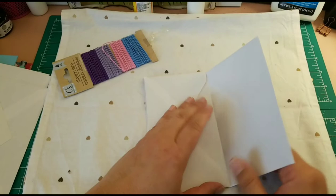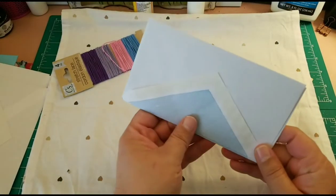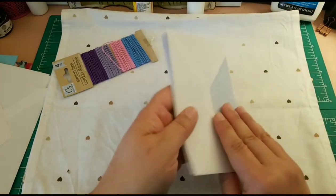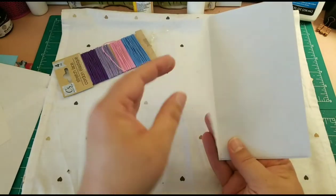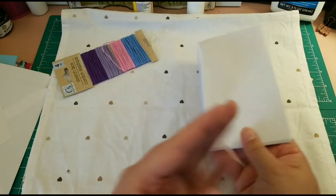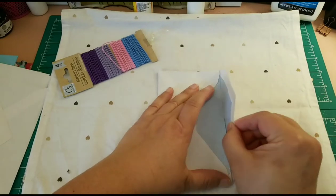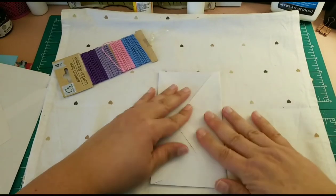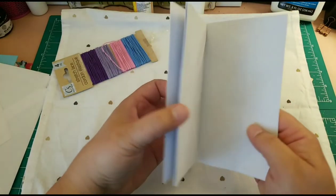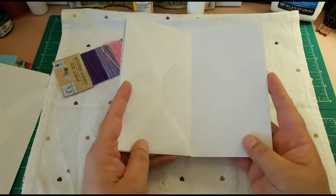Let's say we put ten of these together, or nine, or however many you want. Once you finish putting them all together it's going to look like this. On the front you'll have the flap from the first envelope — that's how you're going to bind it. You just fold it in and glue it, and you'll have the booklet bound. That's why there's no need to sew.